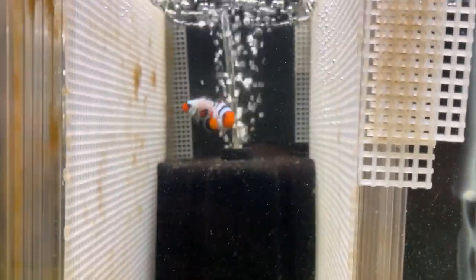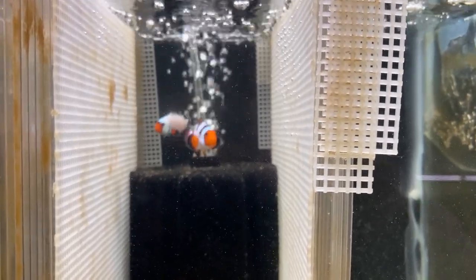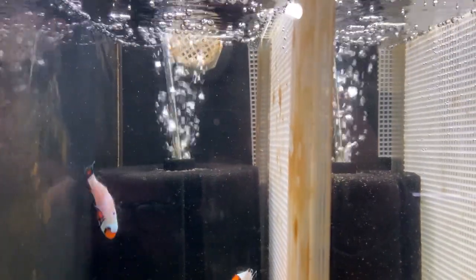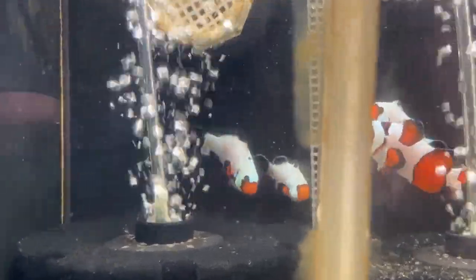There's another pair that I'm very excited to see how their young turn out, and likewise another pair. We're going to look at this guy just a little bit more closely.